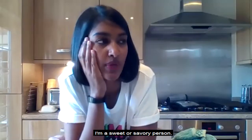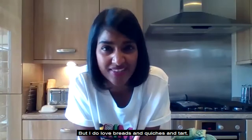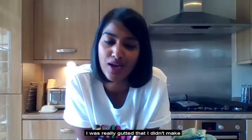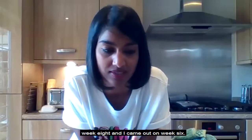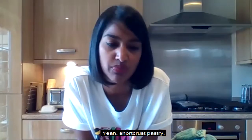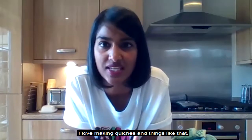Catherine asks whether I'm a sweet or savoury person. I'm not a massive fan of icing. I love biscuits, and I love breads, quiches, and tarts. I love pastry — I was really gutted I didn't make it to pastry week on Bake Off; that was week eight and I came out in week six. I feel like I've mastered short crisp pastry now and I love making quiches.